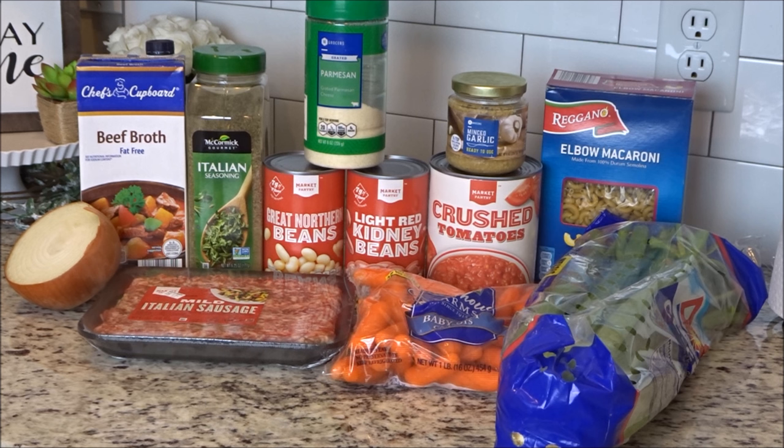You'll need a can of cannellini beans — I couldn't find them this time so I got the great northern beans instead and it was just fine. A can of light red kidney beans, a cup of uncooked pasta — it calls for ditalini pasta but I couldn't find that so I just used elbow macaroni. Then you'll need grated Parmesan cheese for the top.